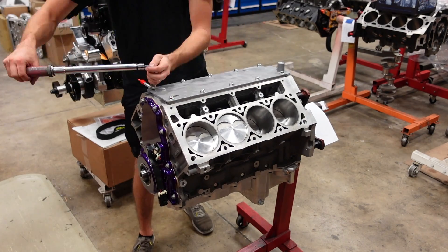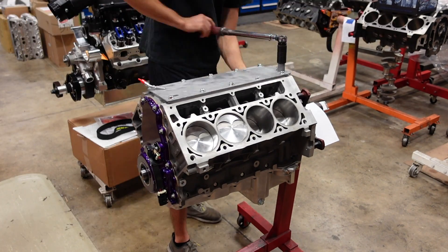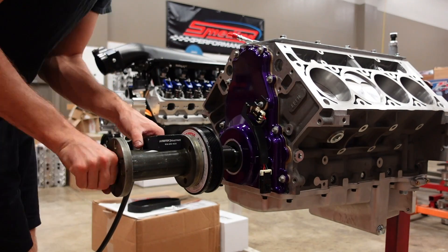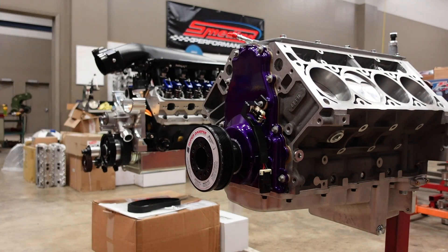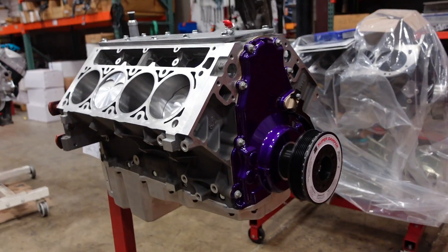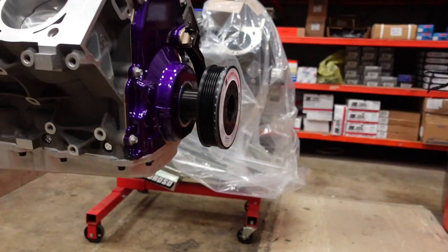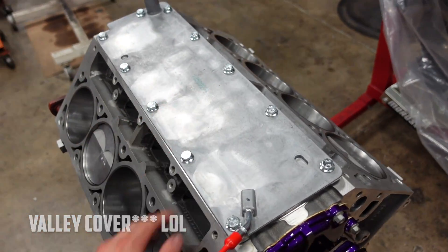The short block is completely sealed up altogether. It's got our pan, timing cover, 25% underdriven ATI balancer without the AC pulley, pretty nice. And we got our nice LS3 timing cover.